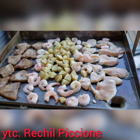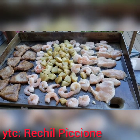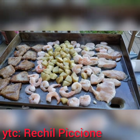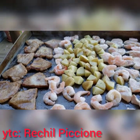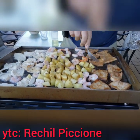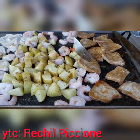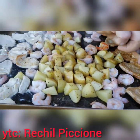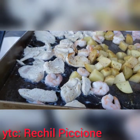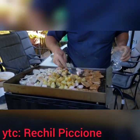Ito po, lahat-lahat. Ayan po is pork. Meron kami ng shrimp. Meron kami ng potato, small potato. Tapos yung chicken. Ayan po.